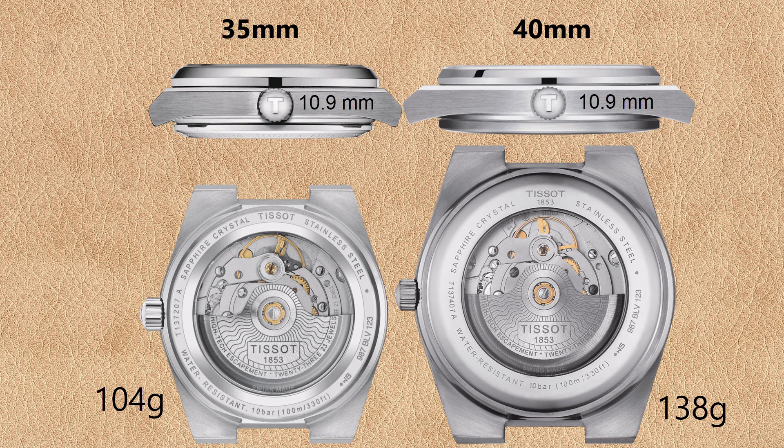The case height and width are very different, but the thickness for both watches is 10.9 millimeters. So compared to the overall size, the 35 millimeter PRX appears thicker and the 40 millimeter Powermatic 80 appears thinner.